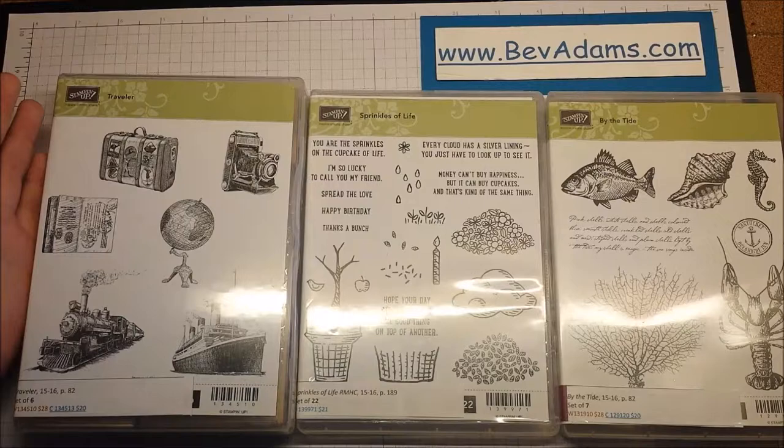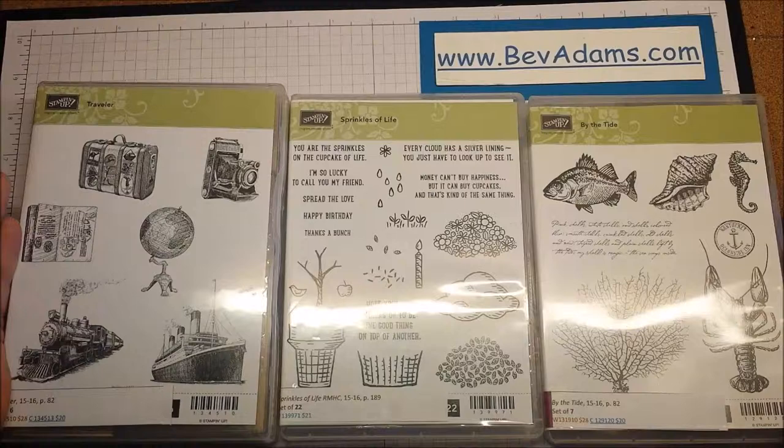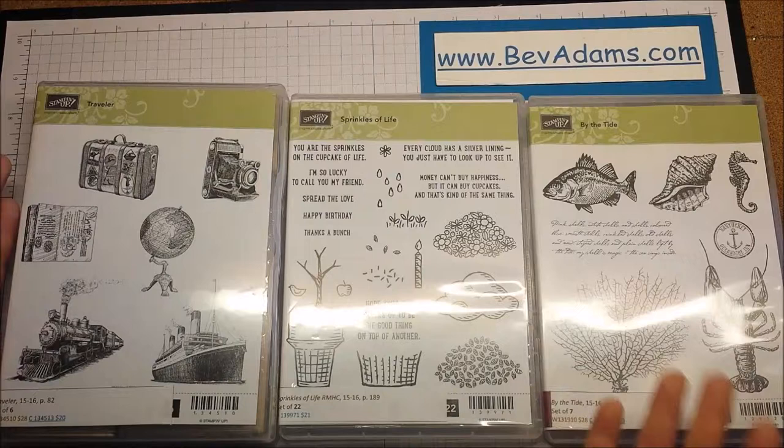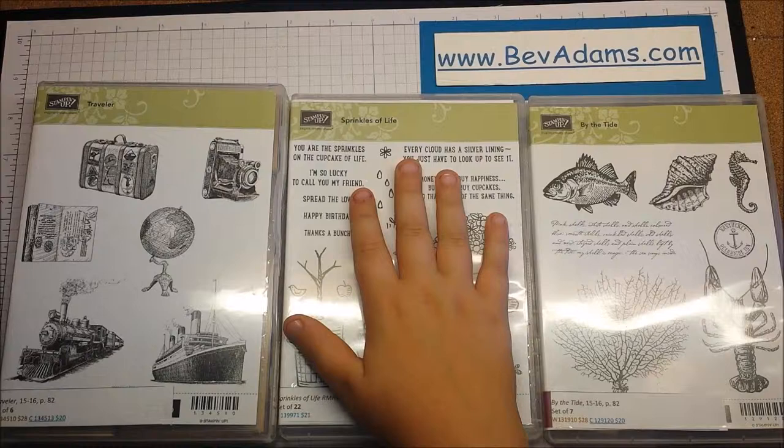I have my grandkids with me this week and I've been trying to find a quiet time to work on my crafting with you for a video, and I realized that probably wasn't going to happen. I came up with a better plan. I thought I would have my grandkids make a card for you, so I have my grandson who is eight years old, and he's going to make a card with one of these three stamp sets.